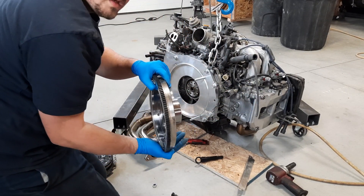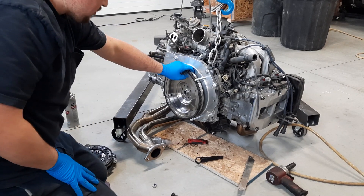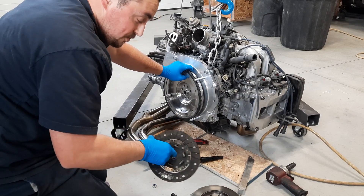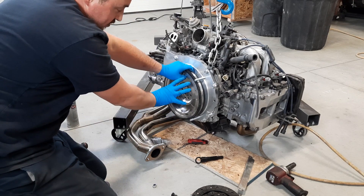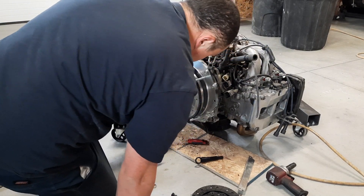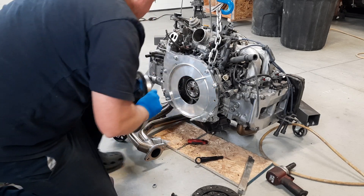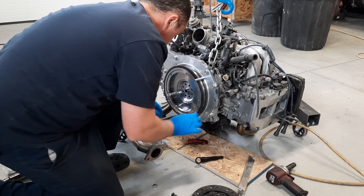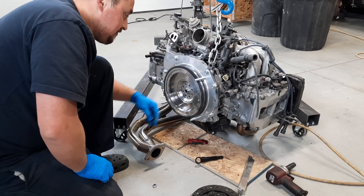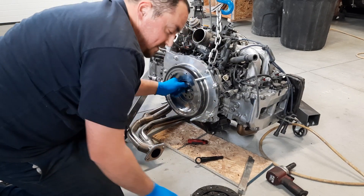Here we have this heavy, hefty adapter flywheel that adapts the Subaru motor to the Volkswagen transmission. We also have our Volkswagen transmission pressure plate and clutch disc, and these will mount inside of this. This whole portion right here is basically the same as an air-cooled Volkswagen flywheel. In this kit that comes with the plate and the flywheel, KEP supplies you with all the hardware you need to get this job done, less the clutch and the pressure plate.